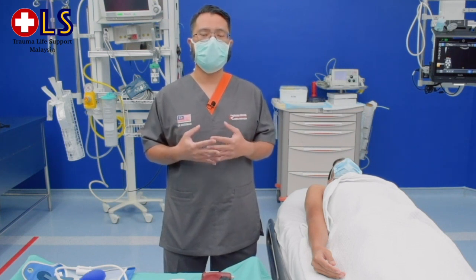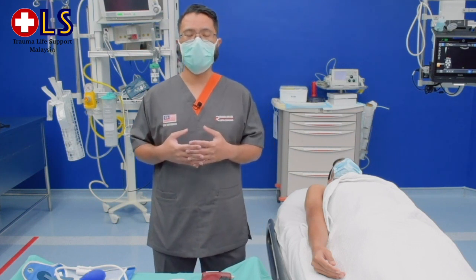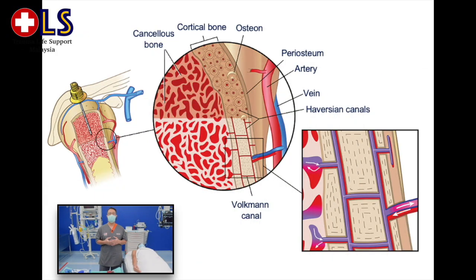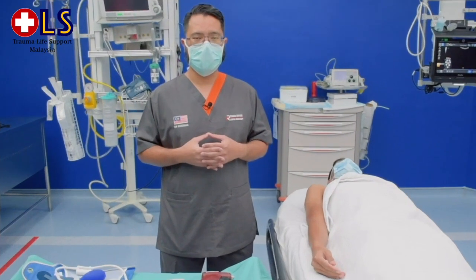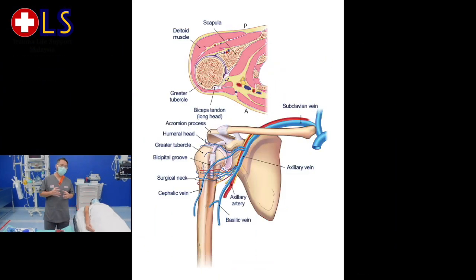The advantage of using an IO needle is that it provides very rapid and effective non-collapsible access. This is because the IO space contains a matrix of blood vessels and nerves. This structure provides rapid distribution of fluids and medication, and when utilizing IO access, infusion passes from the medullary space through the vascular system into the central circulation.